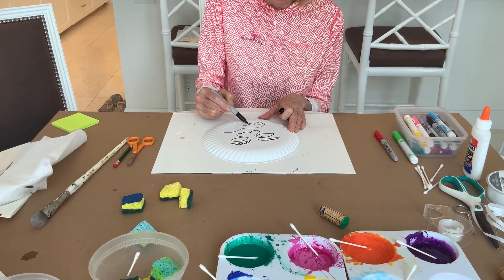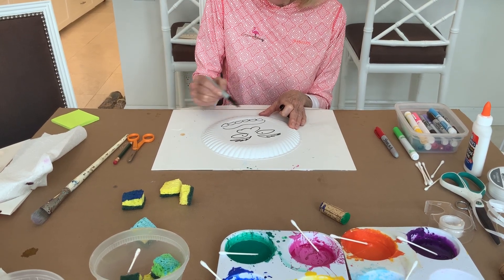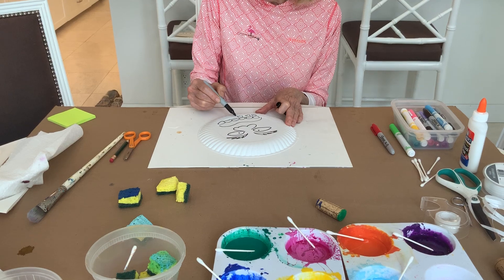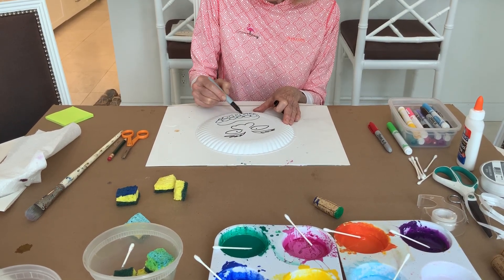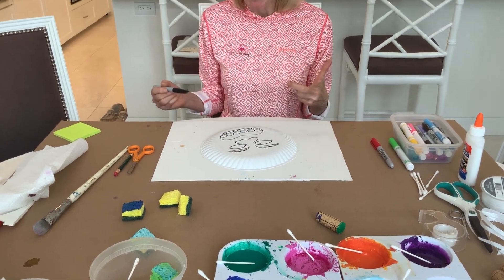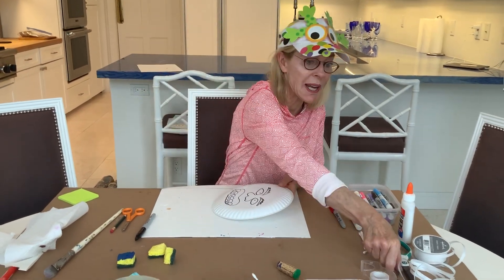What do monsters look like? I think there are all kinds of monsters. We can do a monster with funny hair. What color do you think the monster should be? I think, generally speaking, green — but first let me show you how you cut out the eyes.